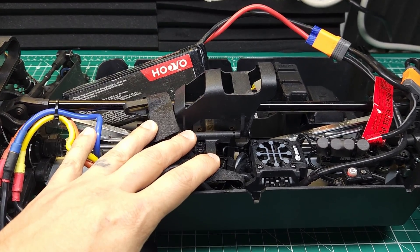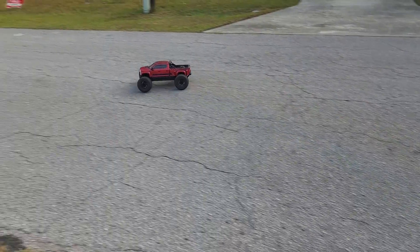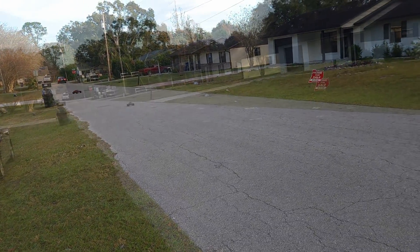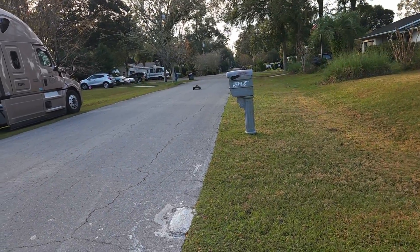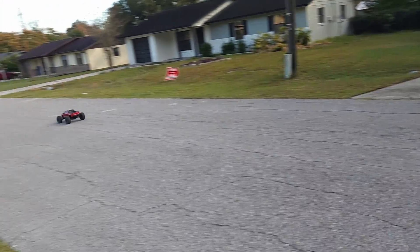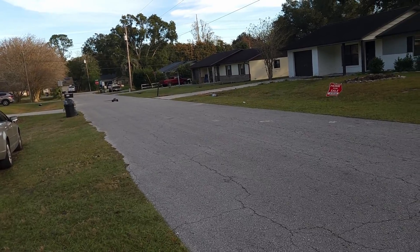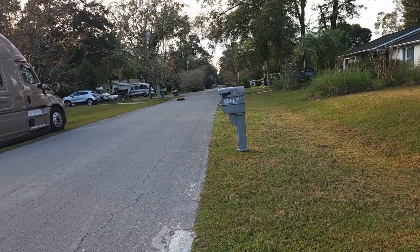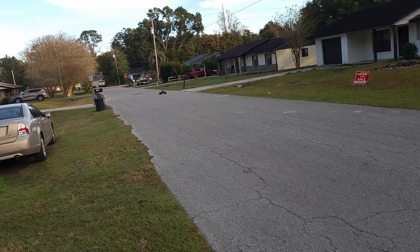Let's go take this thing out on the road and see if that problem still exists. Didn't feel it there. I think it's fixed. A couple more tries — not feeling any problem. This is fixed.